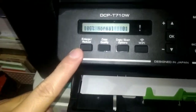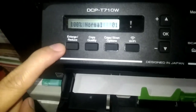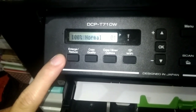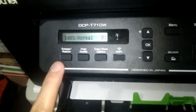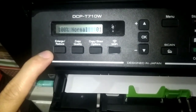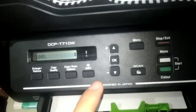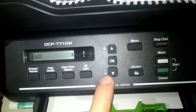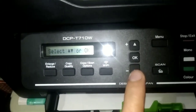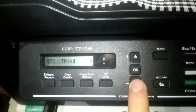Like the enlarge/reduce button — you use this when you want to enlarge or reduce your photocopy. For example, if the original document is large but your paper is small, you need to reduce it. Press this button — by default it starts at 100%. Use it to scroll up and down to adjust the percentage. If you want to make it smaller, scroll down.